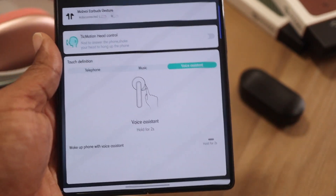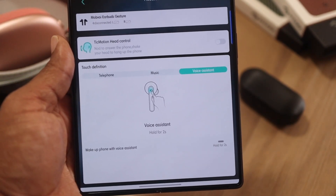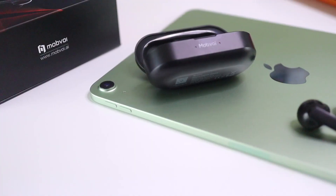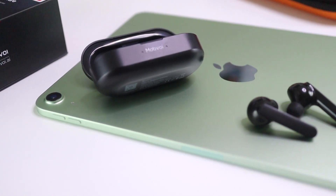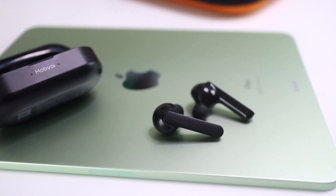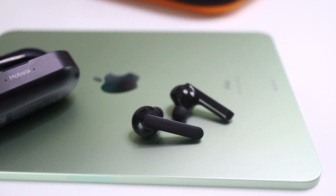Super easy to connect. You can even download the Mobvoi app, which will allow you to connect these a whole lot easier than just going through your regular Bluetooth. This will connect to your Android as well as your Apple devices. They are IPX5 water and dust resistant.